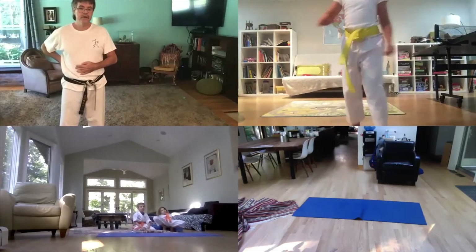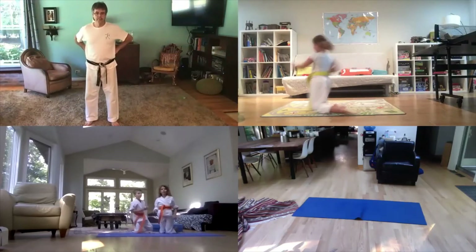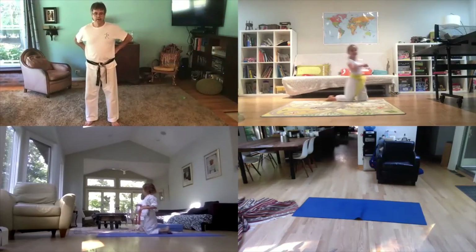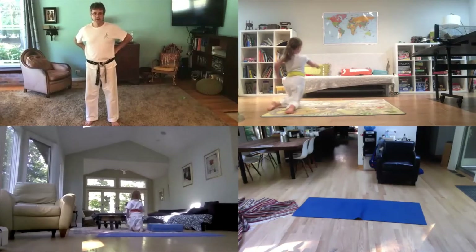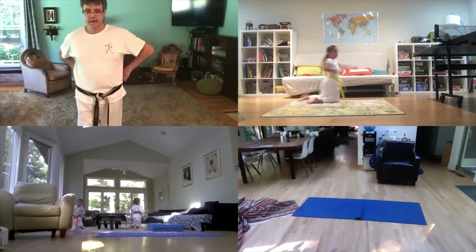All right, everybody — knees punching, let's see how it works. Go ahead. Fast, let's see those punches! Fast punches — go, go, go, go! Wow, pretty fast with that. All right, cool.